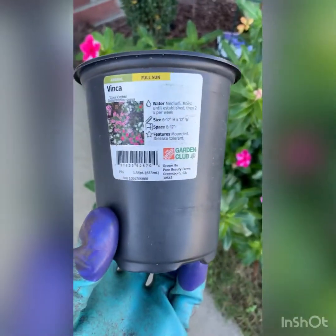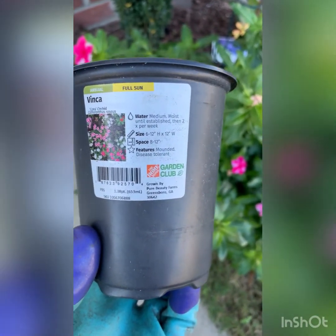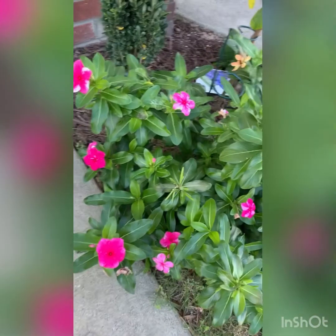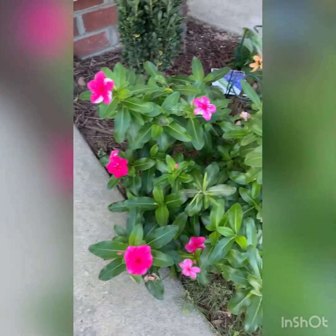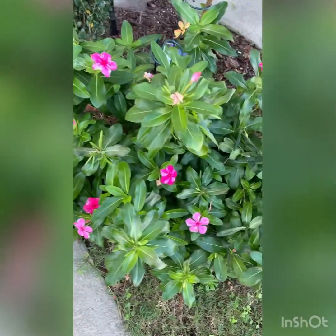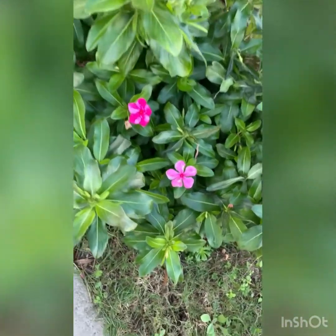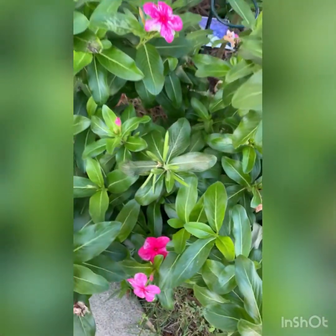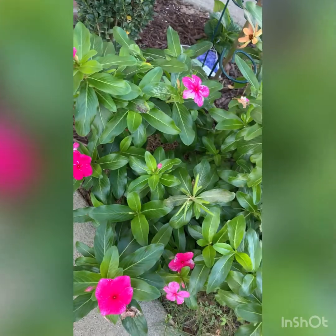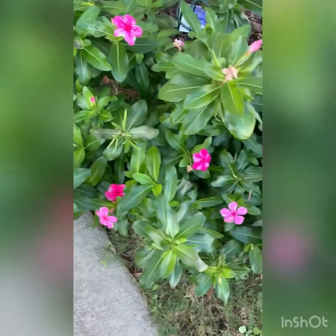This is the pot that it came in, but I actually — this right here started out as one plant, just one of these little pots, and just look at how big it's gotten. It's still doing good and we are in November now. Look at these glossy, shiny leaves on it. We had a couple 30-degree mornings but it's actually still doing pretty good.